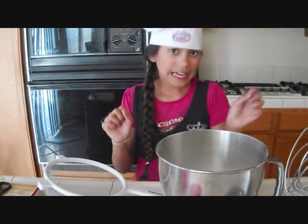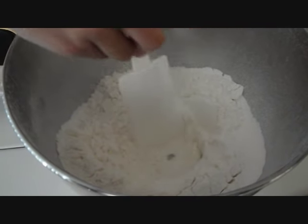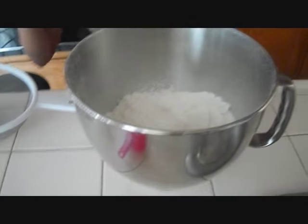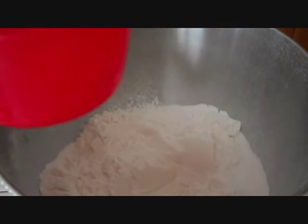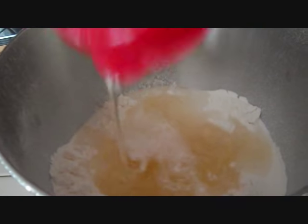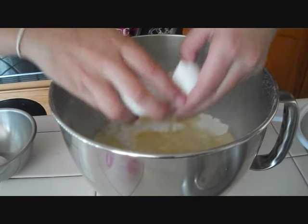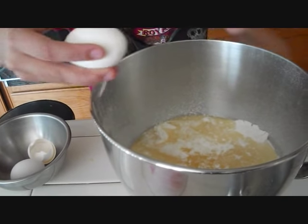Now we're going to add our wet ingredients. Use your spatula to make a hole in the center of the flour — not all the way to the bottom, just a well. Now pour in one cup of water — see how it builds up in the hole — then the half cup of vegetable oil, and then we're going to put in our three eggs. Crack them like that; you don't need to separate the whites and yolks, just use the whole egg. Finish up all three.